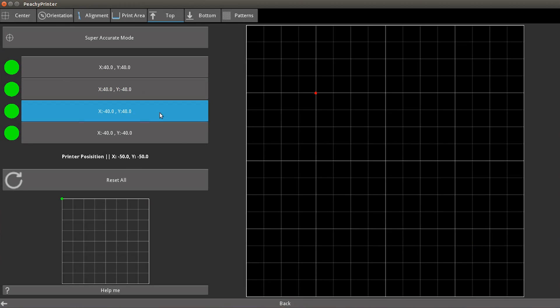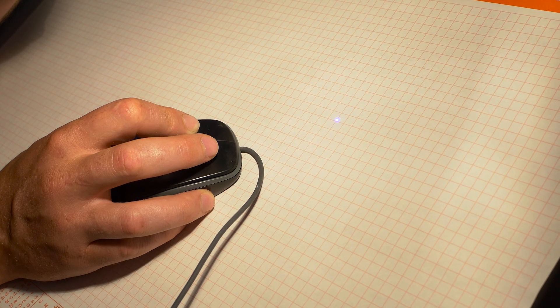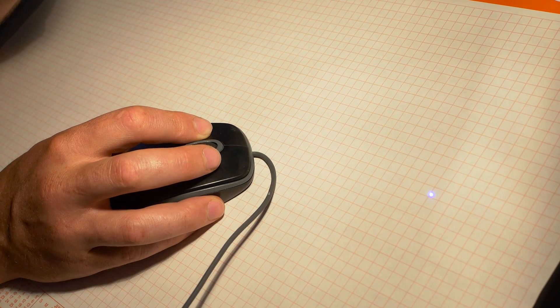We've also done away with the original way that we did calibration and moved to a new way of doing calibration, which is as easy as dragging your mouse around to drive the laser to a point on a grid and clicking, which dramatically simplifies and speeds up the process of getting you ready to print.